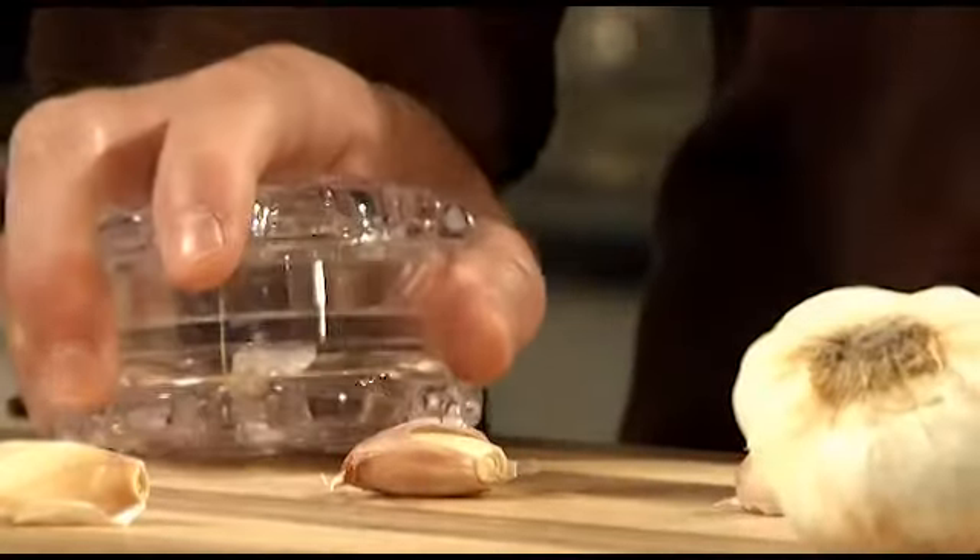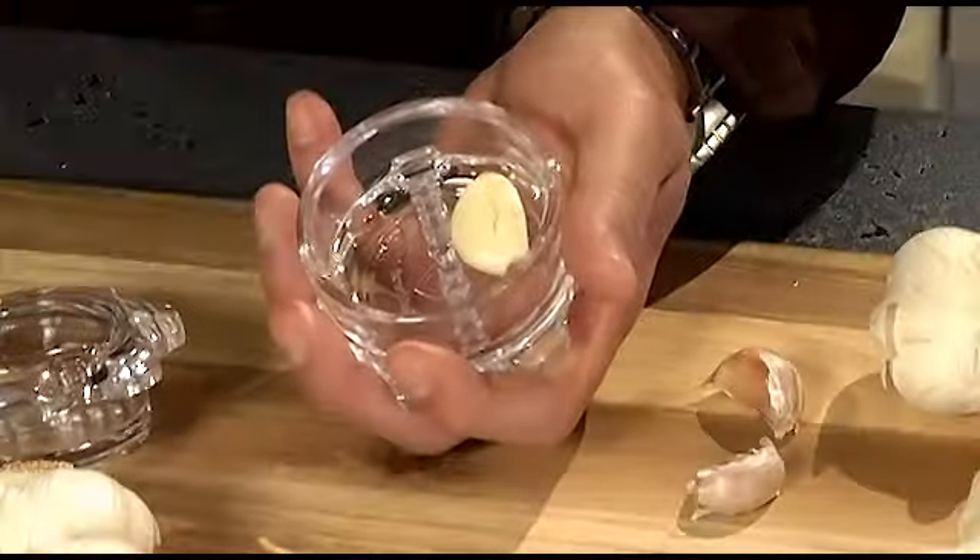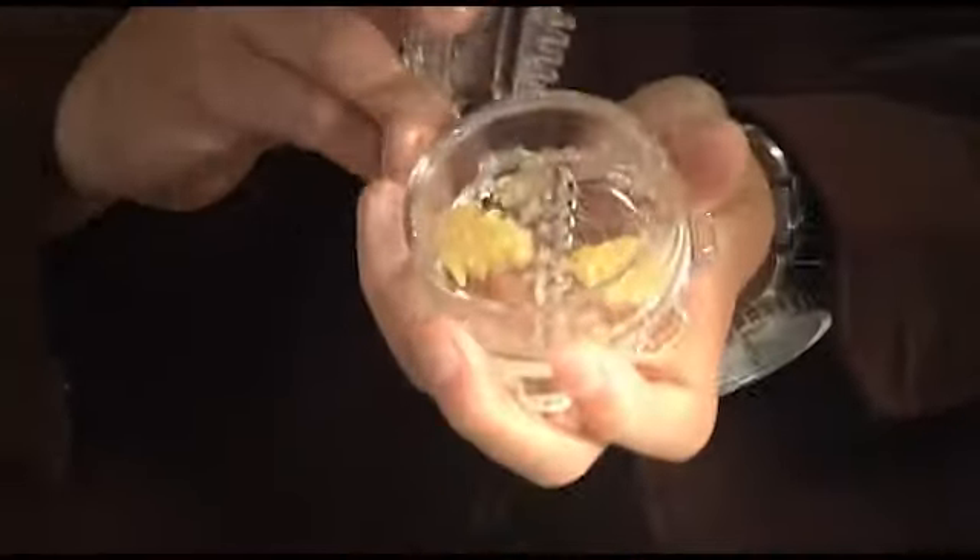Just tap it to loosen the skin, pinch the skin off, drop the garlic in, give it a few twists and the entire clove is chopped and minced to perfection — faster and with less mess than you could ever do with a knife or garlic press.